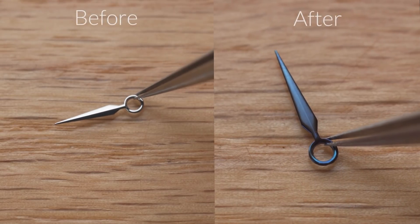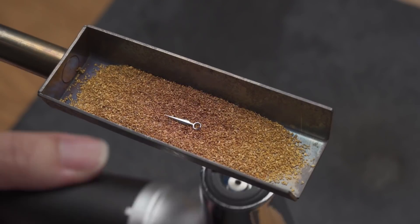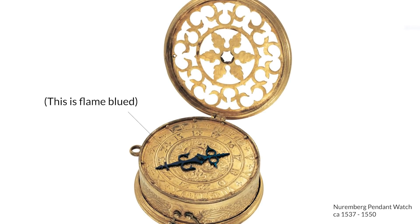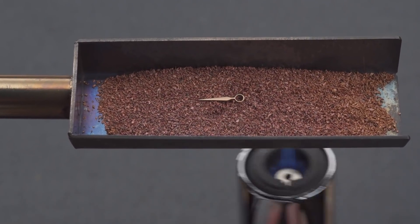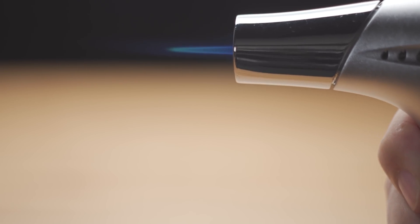This blue hand looks like this one minute ago. This is made through a fascinating process called flame bluing, or heat bluing, which is a traditional watchmaking technique that has been in use as early as the 16th century. And once you understand what is happening with the hand, you'll see why its effect is so magical. In the next few minutes, we'll show you how to do this the traditional way, with a flame. Let's get started.